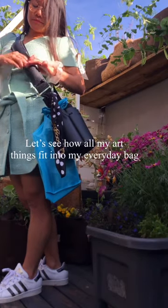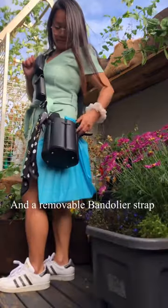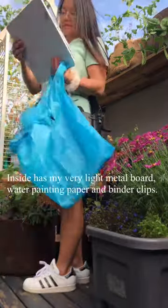Let's see how all my art things fit into my everyday bag. It comes with a Pauline bucket bag and a removable bandolier strap. I have tied a shopping bag to the bucket handle.